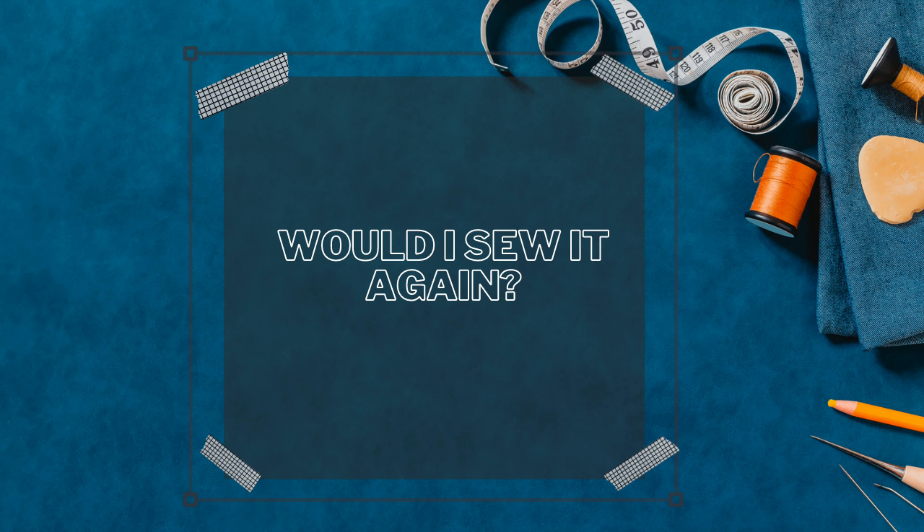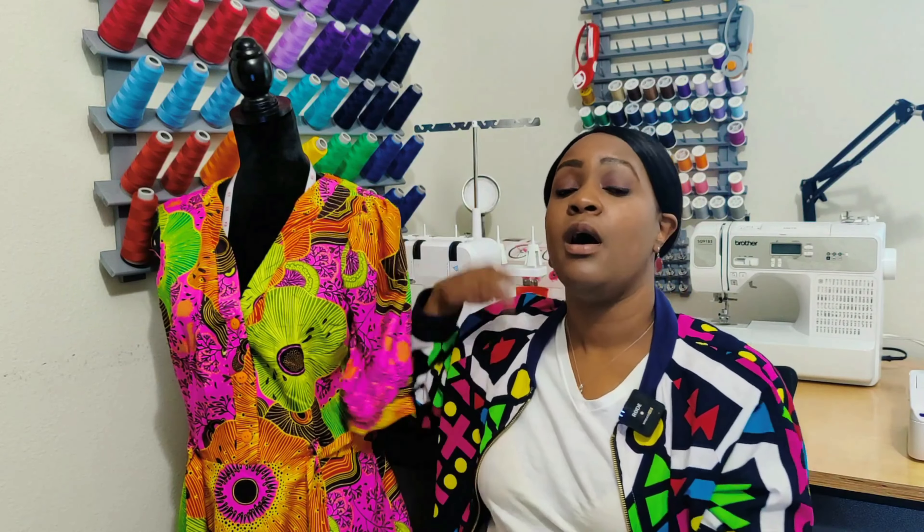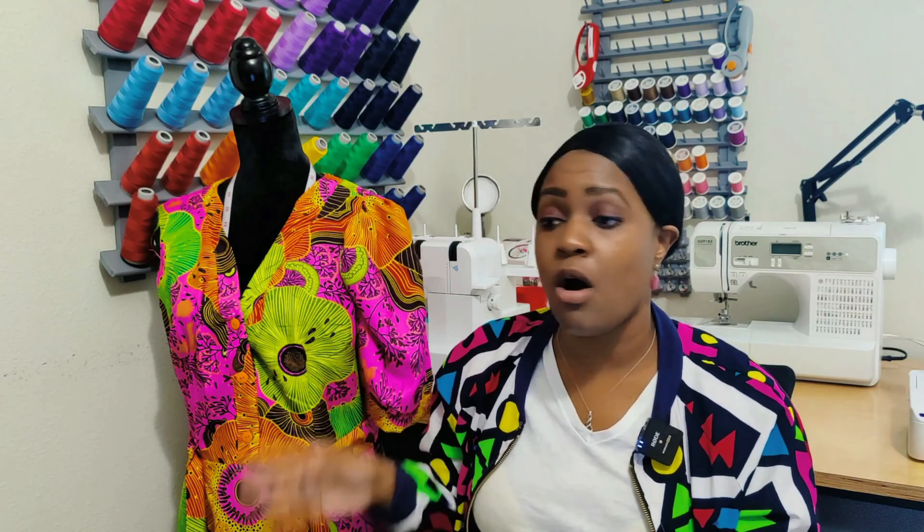Would I sew this pattern again? Absolutely — but with modifications. I would remove the side seam zipper and put it in the back. Also, instead of the pencil-style skirt, I'd do a tiered skirt all the way to the floor — maxi length. I think that would be really sexy.